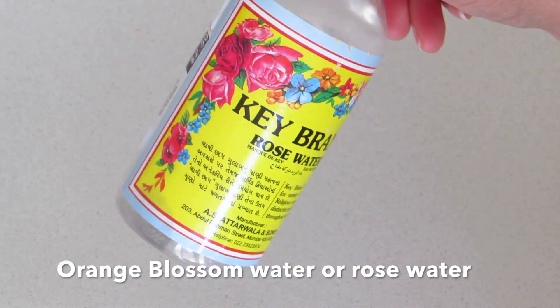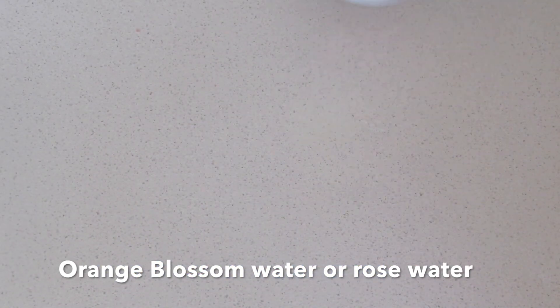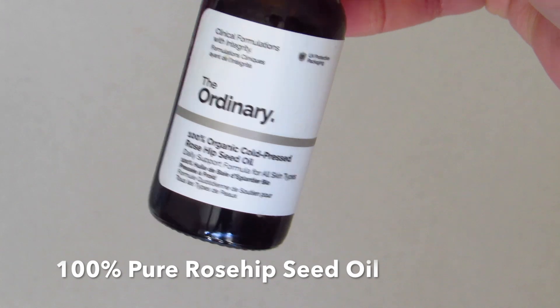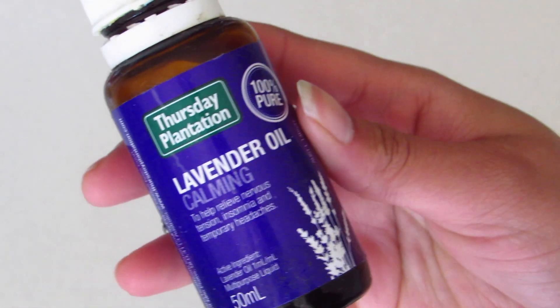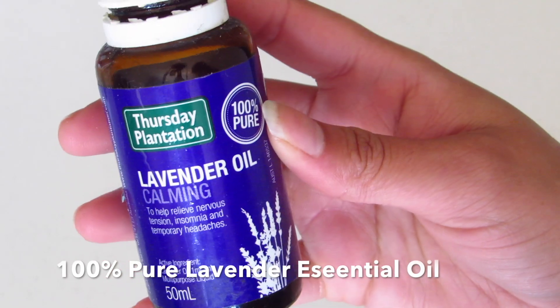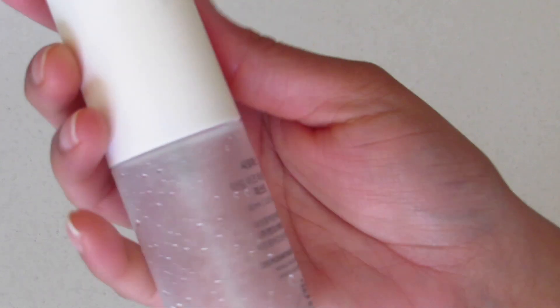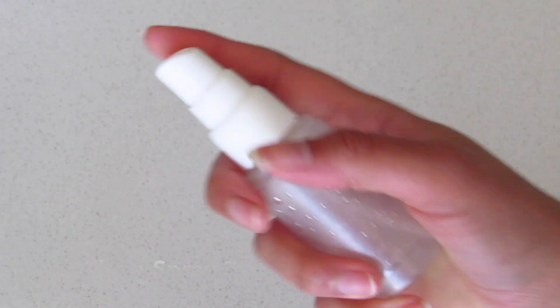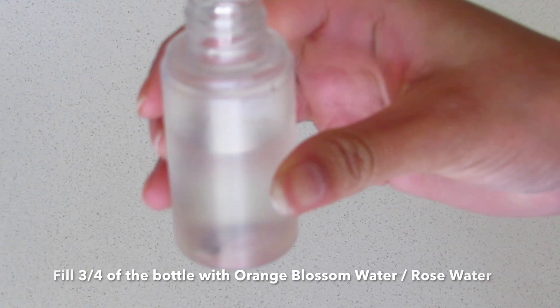This mist has so many benefits and will give you a glass skin. For this you will need orange blossom water, or you can even use rose water — whichever is available — rosehip seed oil, lavender essential oil, and a clean spray bottle.